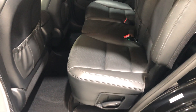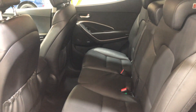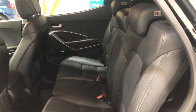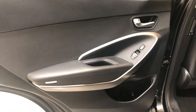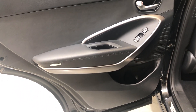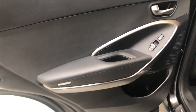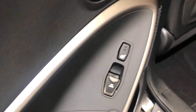On to the rear seat — there's no damage, no scuffs, tears, or rips. The rear door card has no scuffs and no wear to the leather at all. The rear seats are also heated.